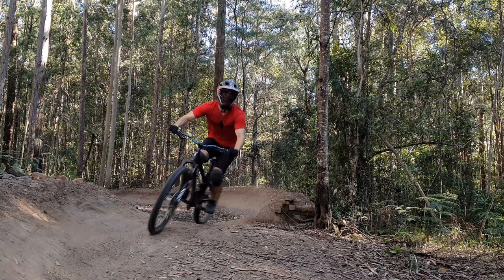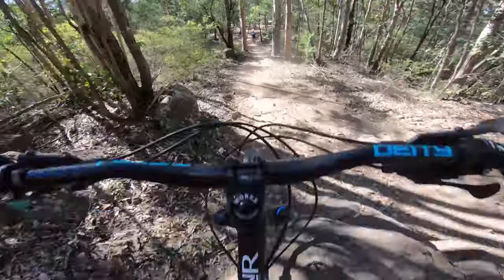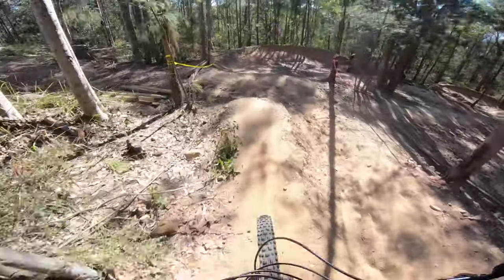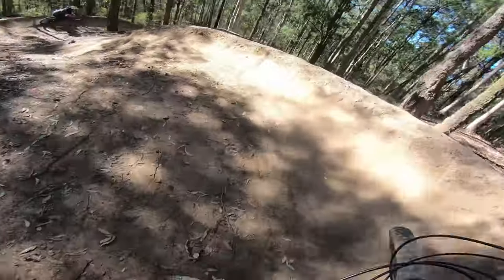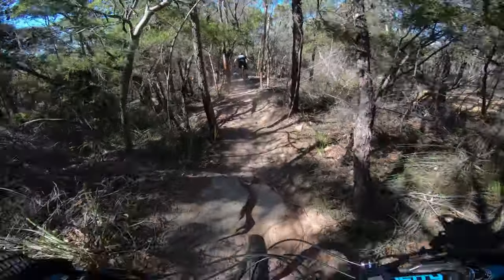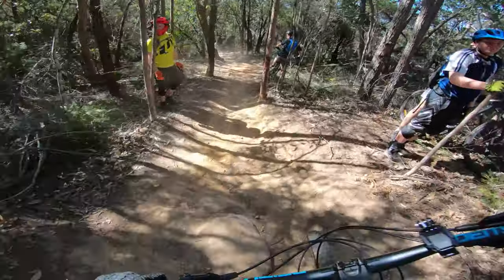So how does all this translate to the trail? Pretty much exactly how you'd think. I noticed a big transition from the centre tread to the edge tread on a DHF, but with the Assegai you're just not getting that at all. When you lean over the bike, there's never that vagueness — you've always got grip. Some people like the feel of a DHF where you can gauge where the grip is, but I prefer a more consistent contact patch with the ground.